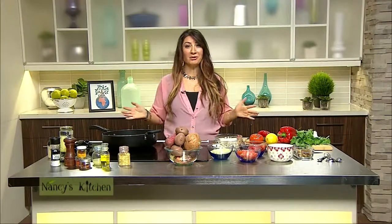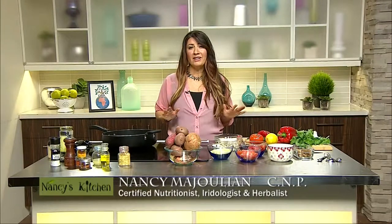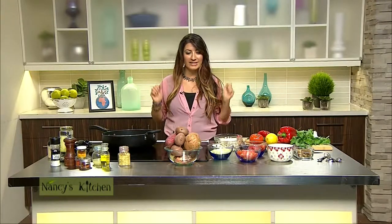Hello everyone and welcome to Nancy's Kitchen. I am your host Nancy Majulin and this show is all about the art of plant-based cooking meets the science of nutrition. You will learn how to veganize your favorite dishes and I am so excited, so let's get cooking.